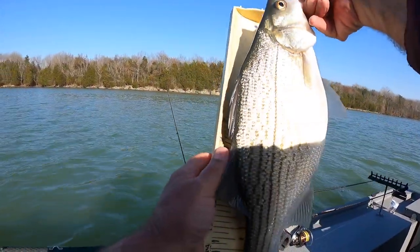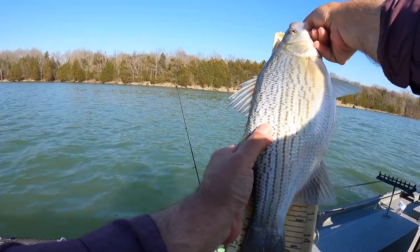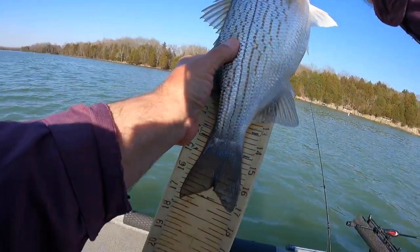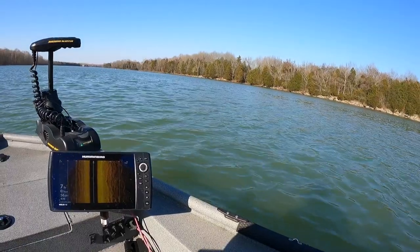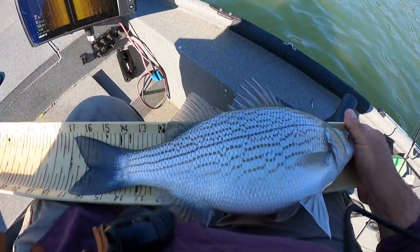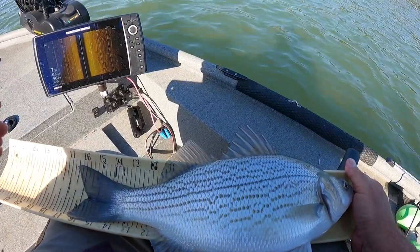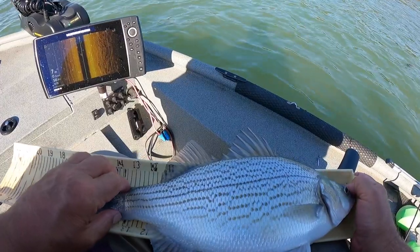I'm going to get a measurement on this hybrid, folks. I don't have a scale — I'm going to keep a scale. That's a 17-inch hybrid. I don't know how good you can see it there. That's a 17-inch hybrid. There it is, folks — that's a gorgeous fish. On ultralight tackle? Yes sir!